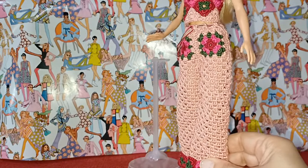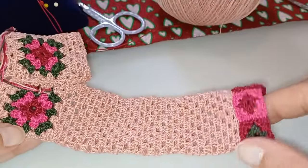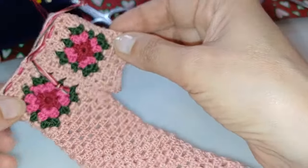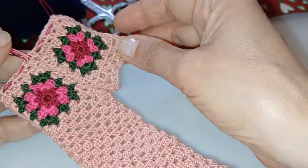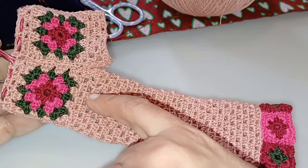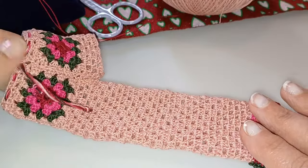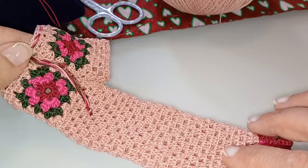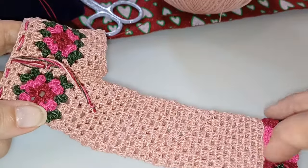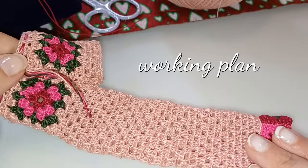Vi lascio alle indicazioni del tutorial, vi auguro buona visione e buon lavoro. Come già vi anticipavo, oggi realizzerò con voi un pantalone lungo granny a partire dagli shorts granny del tutorial precedente. Il progetto di oggi è una prosecuzione di quello precedente, quindi per la descrizione dell'occorrente vi rimando a quel tutorial. Qui riassumo i passaggi necessari per fare gli shorts prima del pantalone lungo, in modo da darvi un'idea complessiva del piano di lavoro dell'intero progetto.